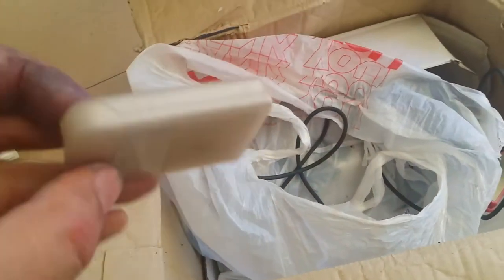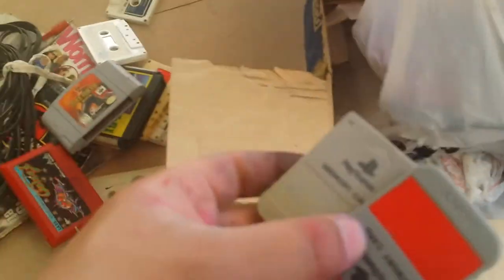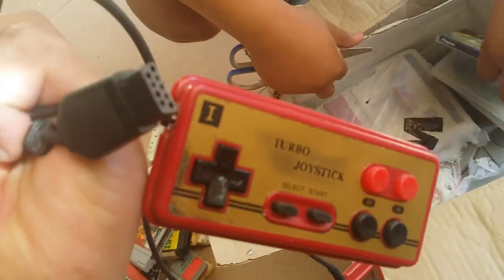What's this? A memory card — PlayStation. More memory cards. Controllers — you can wash your hands and sanitize it. More controllers. Super Family Com computer, turbo joystick. See the turbo one?